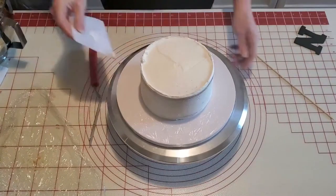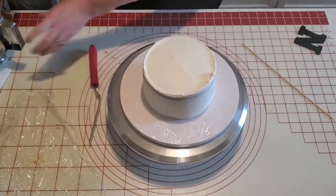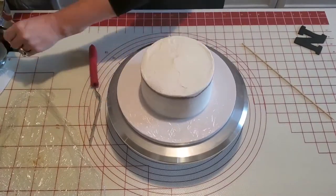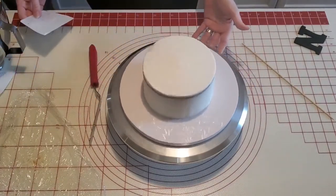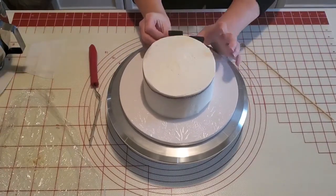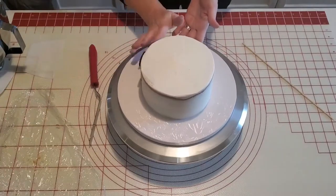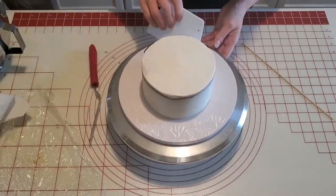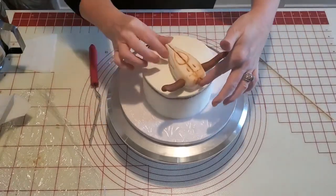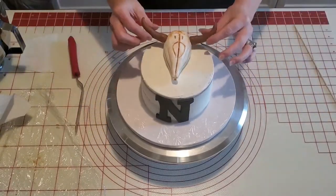I'm only doing a crumb coat on this since it is a naked cake style. With a naked cake you want to do a nice coat of icing — actually a little more than just a crumb coat — but you want it to be nice and smooth while also allowing some of that cake to be seen through. Here I'm placing the letter N on there for the initial, then placing the longhorn on the top towards the back, and our cake is ready.